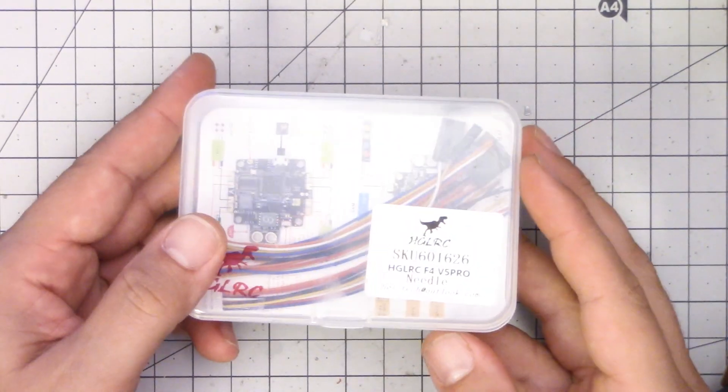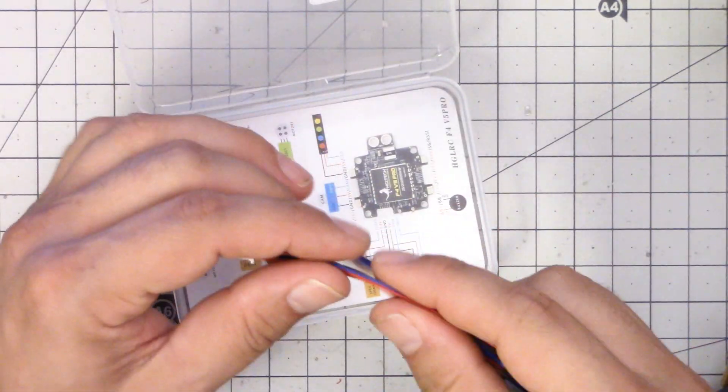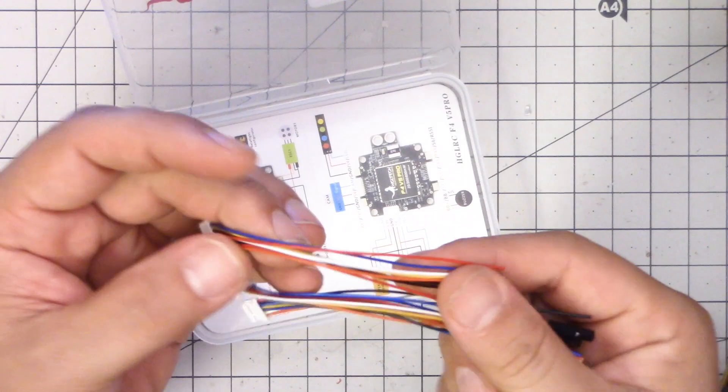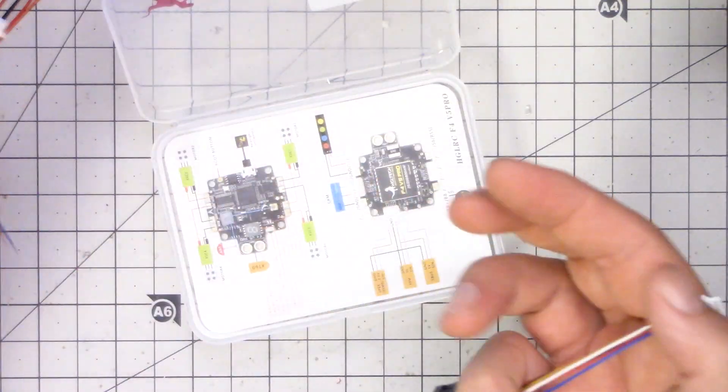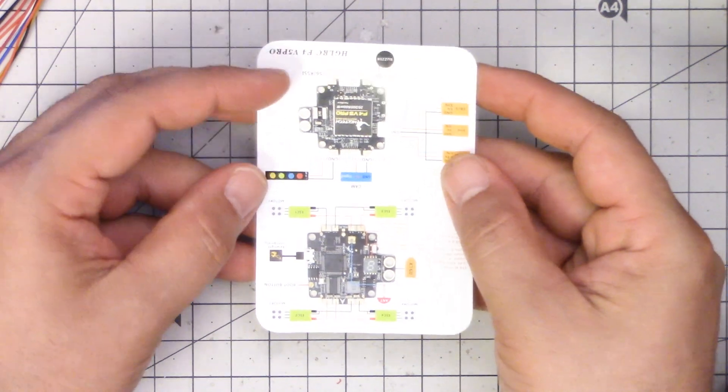I have to give credit to HDLRC — they provide you with all the little connectors you could need. Sadly, they are not silicone wire; everybody use silicone wire, it's so much better than this plastic stuff. But they've got the connectors, and they even have a handy dandy pinout diagram that you can use, which is really nice.